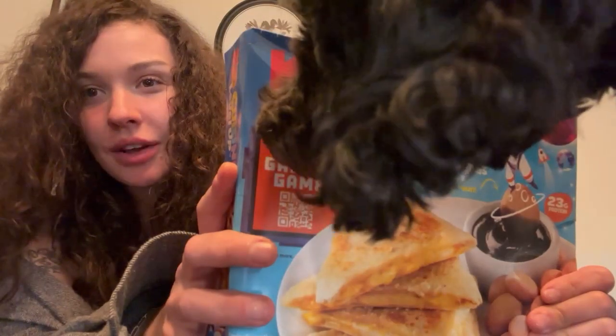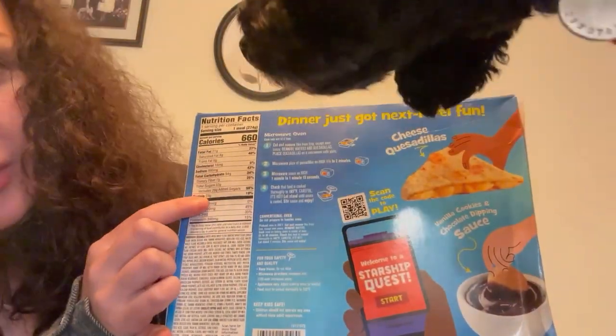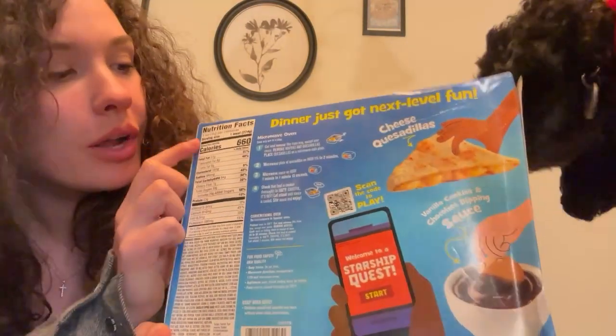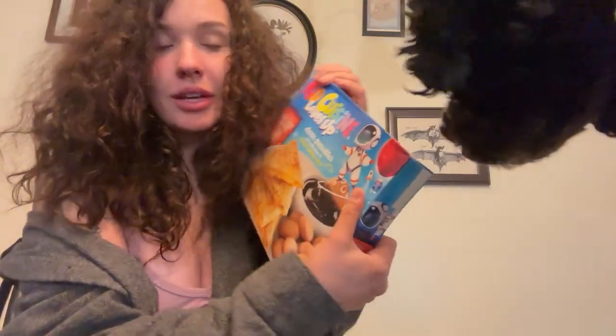It says to check to make sure it's 165 degrees — who does that? Okay, let's look at the macros. We've got 660 calories, 23 grams of protein — better protein than the last one but more calories — and seven grams of fiber, 94 grams of carbs.